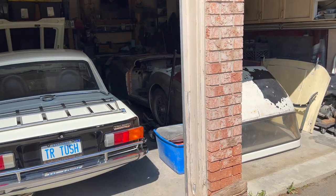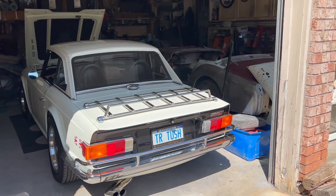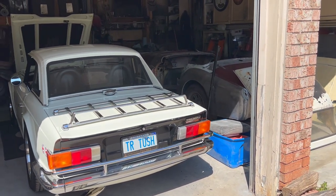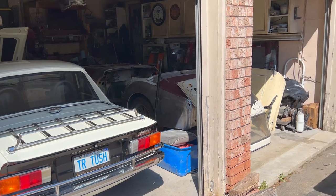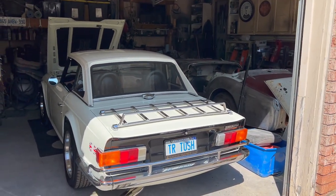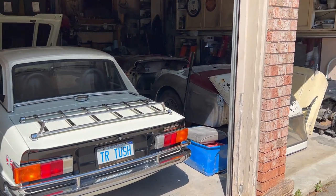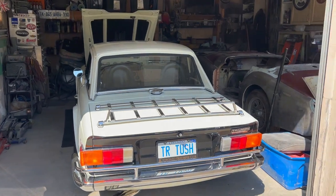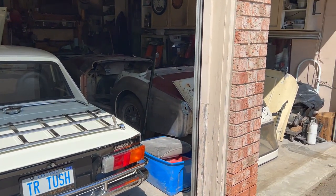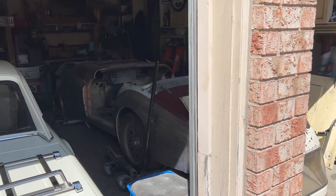Alright guys, welcome back to the garage. It's the 25th of May and some of you might be able to tell that I've reorganized the garage — put the TR6 on the left side and moved the '59 TR3 over to the right side. It's going to work out a little bit better for having a car home and being able to move it in and out. Did a little bit of reorganization and cleaning over the last couple of days. We did work on that body mounting kit, which we'll add to the car in the near future.